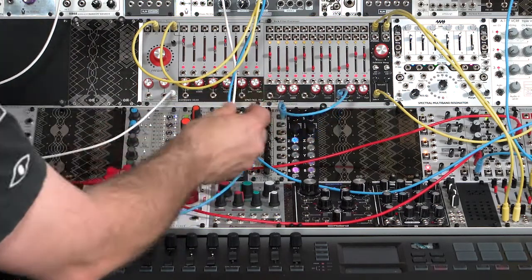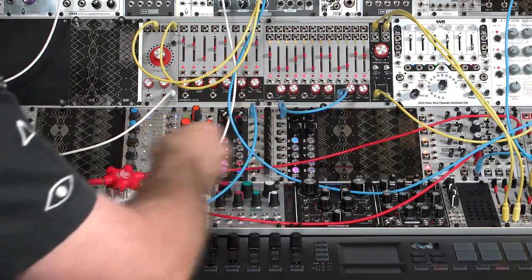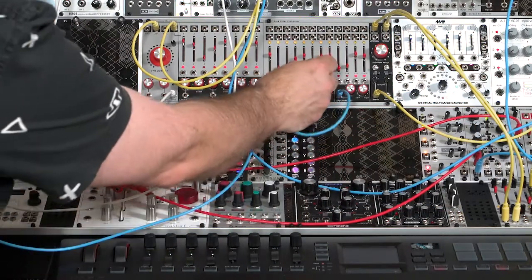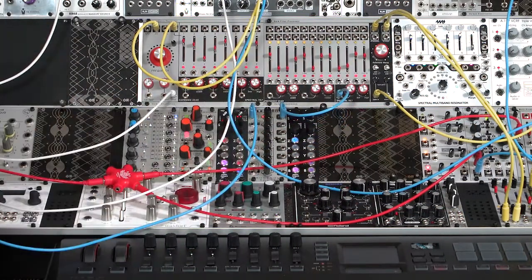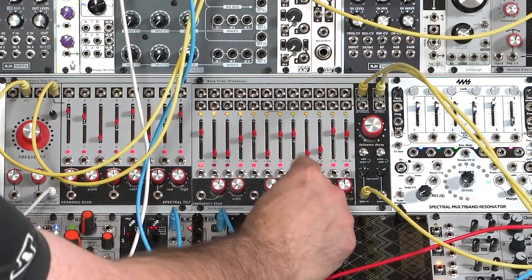Another approach is to use the frequency scan. This basically gives you something like an animal underneath a rug moving along, boosting up bands of frequencies. You can decide how many bands are going to get boosted and how much they're going to get boosted by. I can do this manually by sweeping the center control.